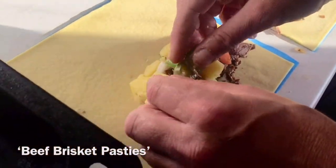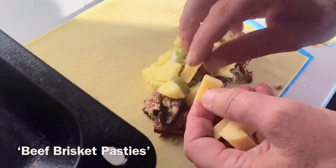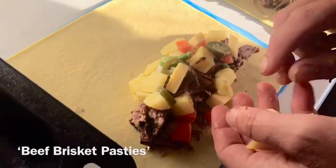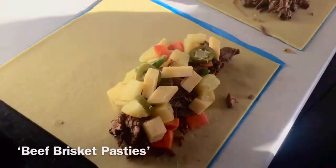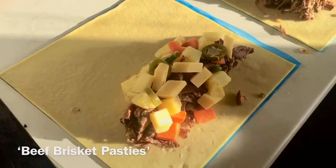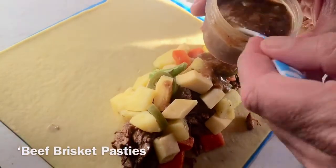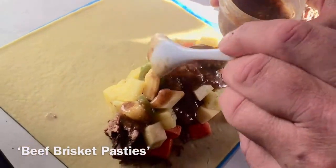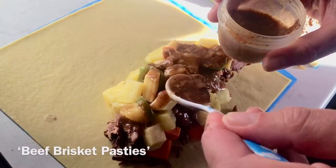I'm gonna jazz mine up a bit with a couple of these little homegrown jalapeños, and then I've got a bit of cheese there. You can use a really good mature cheddar or even just whatever cheese you've got in the fridge. And then that meat juice you had separated — this is the jus that came off, been in the fridge — I'm just gonna pop a couple of spoonfuls in.